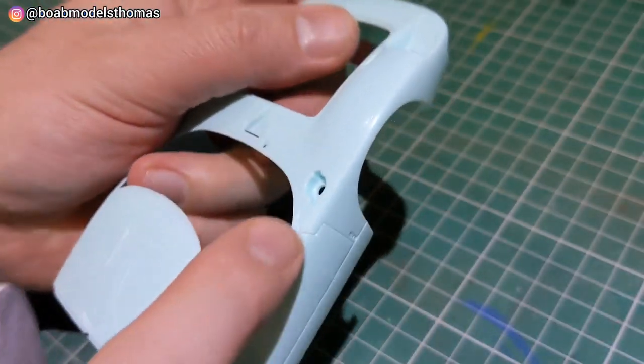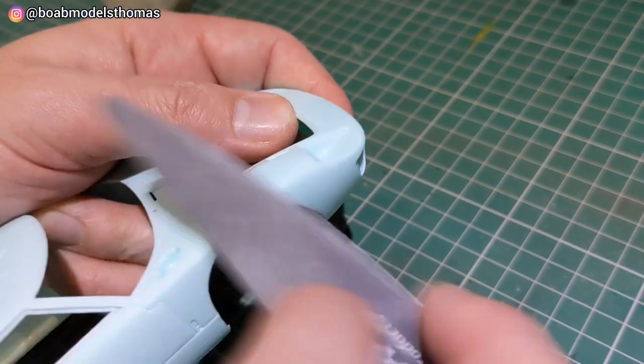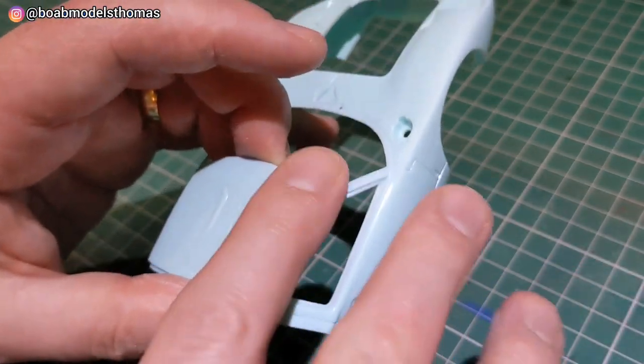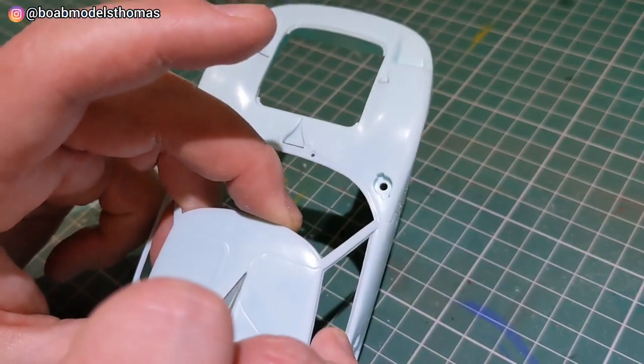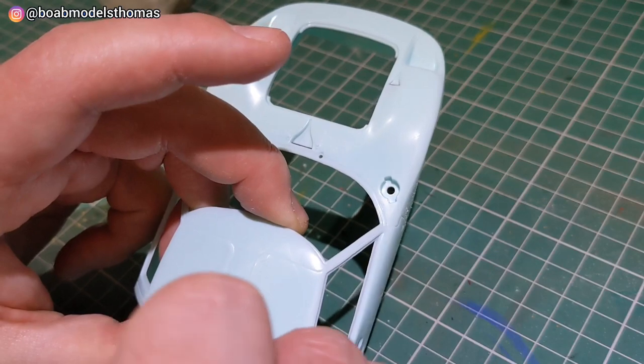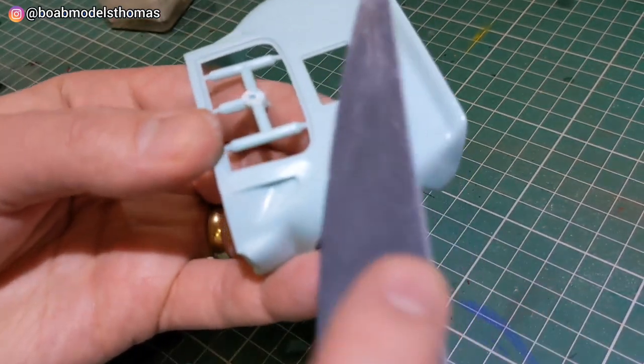There are some mould seams around the sides of the front here, across the wings of the car, and then they go up to the roof line. I used some UMP sanders to get rid of those and also used a craft knife just to make some of these door openings in the roof a bit more obvious.